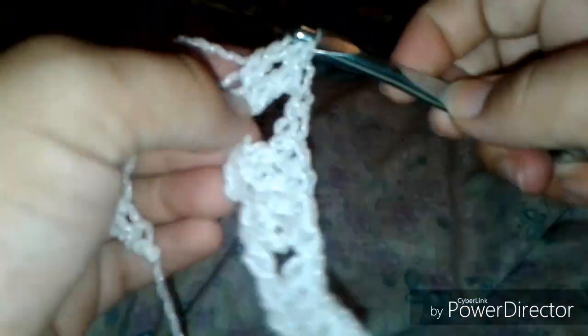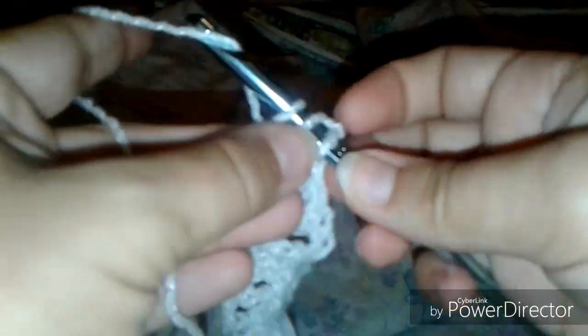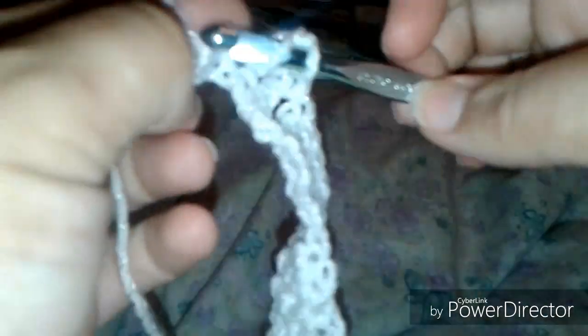Then double crochet into the next three. I find this first row to be a bit fiddly and it's easy to miscount the number of chains and skip a stitch or put two double crochets in the same stitch, so I always have to watch myself on this row. Now we're ready to skip the next two chains and go into the third one.